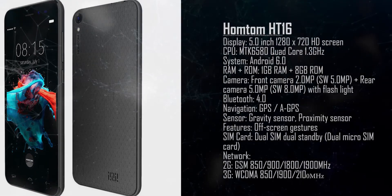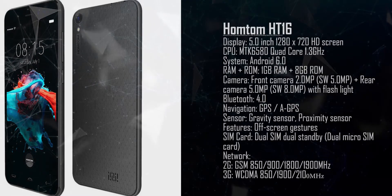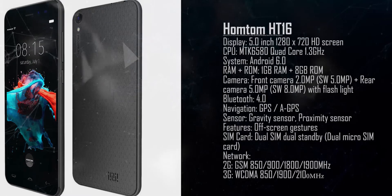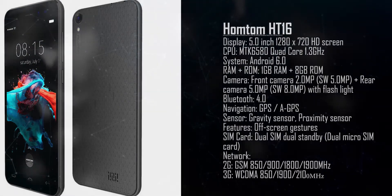This is the Omtom HT60. Again, a 5-inch screen, quad-core 1.3 gigahertz, and it comes with Android 6.0.